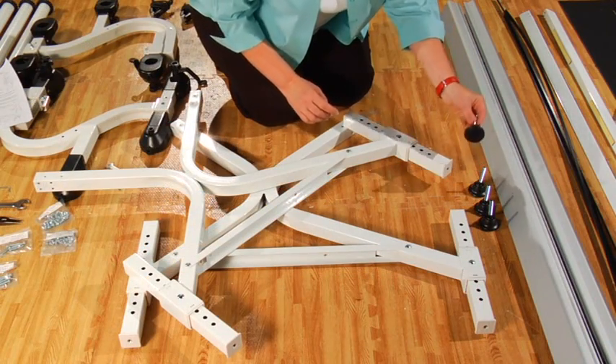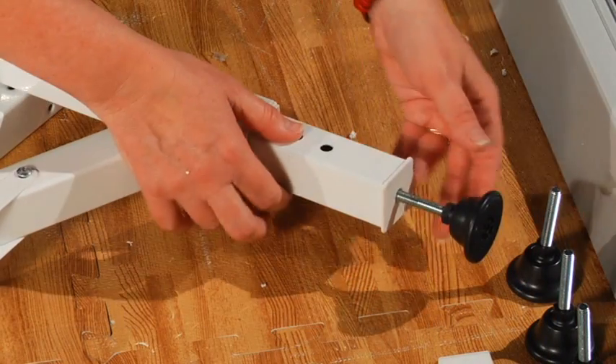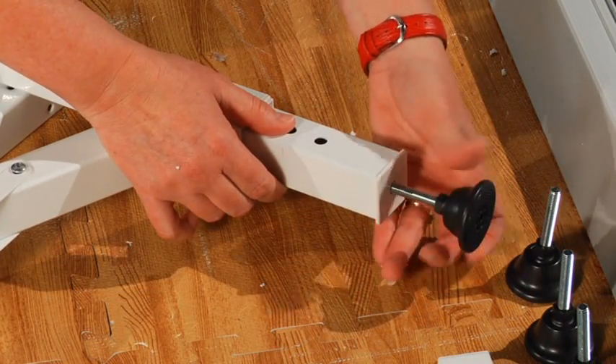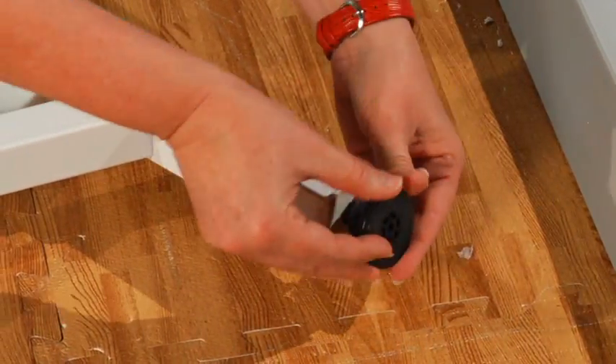To finish the legs, you will need to screw the leveling feet into the bottom of each leg. Simply screw your leveling foot into the bottom of each of the four quilt frame legs. These feet should fit snugly, so don't be afraid to give them a good hard turn.